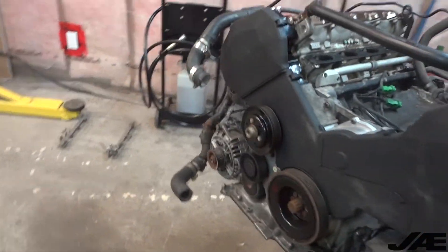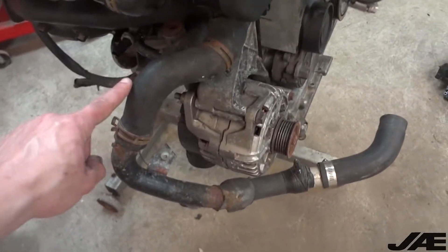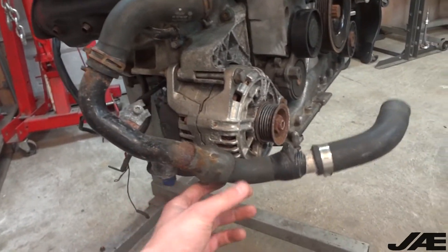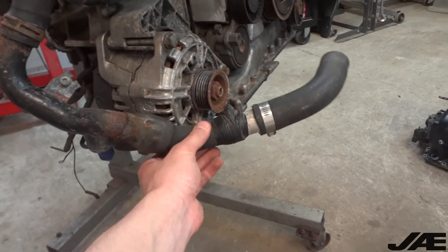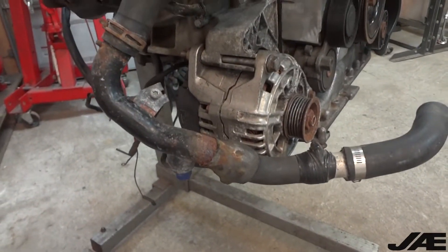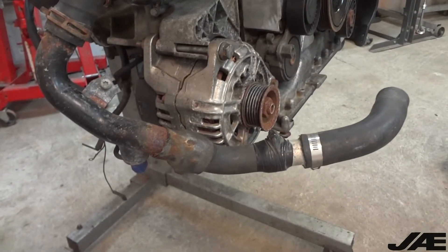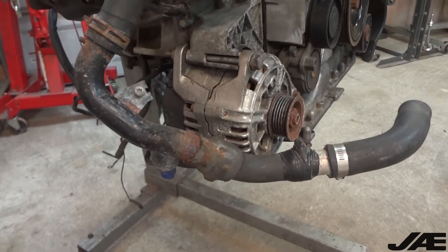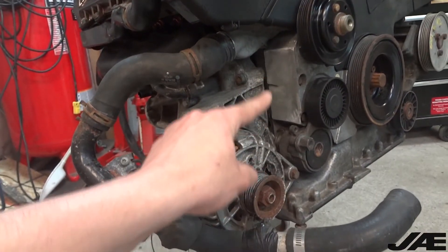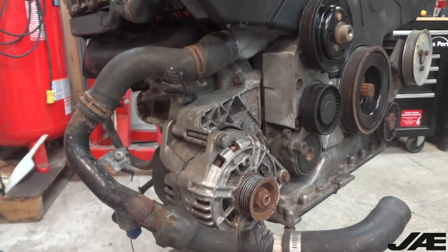These coolant hoses are also still pretty rough, especially the lower one — we have a hose, a hard line with our coolant temp sensor, another connection, another soft line, a connector, and then another soft line — so way too many points of connection that could leak for my liking, so that'll eventually get fixed up. I also cut off the front snub mount bracket that doesn't attach to anything in the B5 just to give myself a little bit more room there.